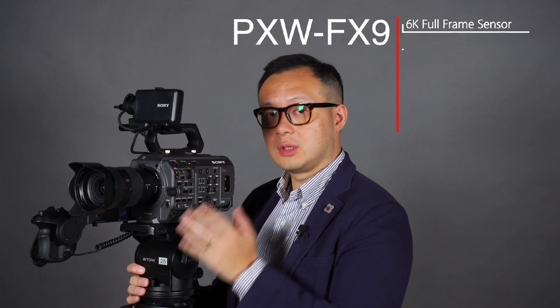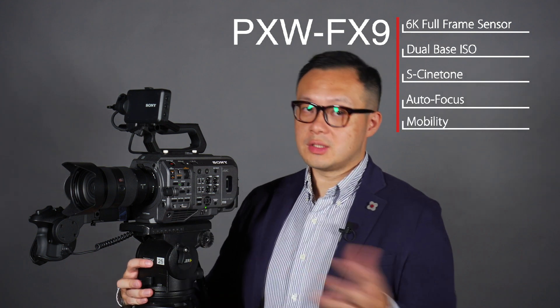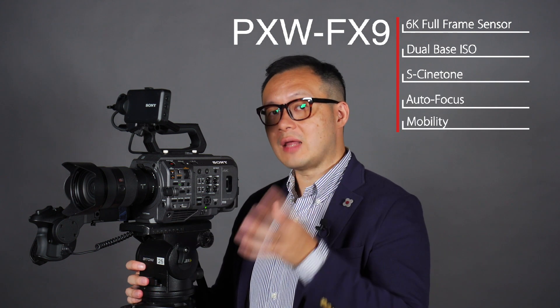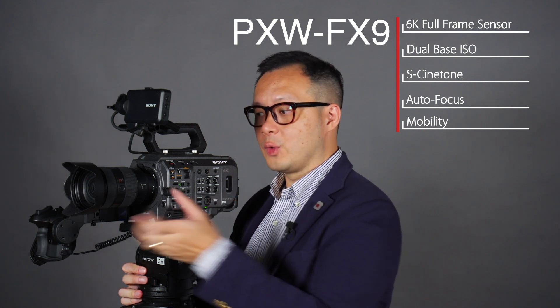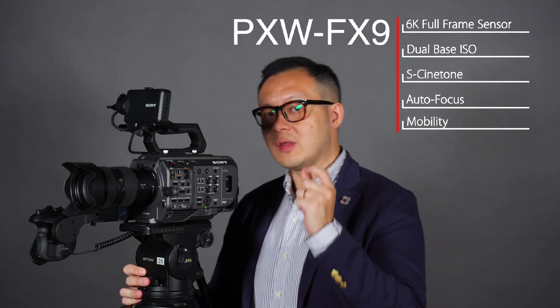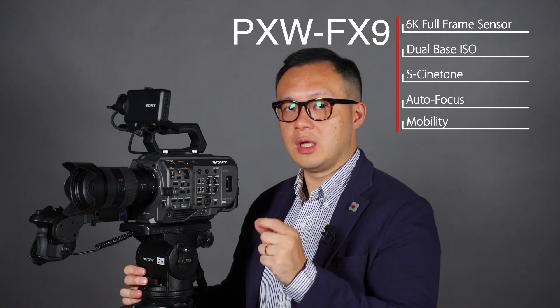The first is the Venice, which is the top brand from Sony — it has a full-frame sensor, dual base ISO, and S-Cinetone. At the same time, they have the Z90 or the Alpha 9, which has super fast and accurate AF built into this camera. And then they have the same mobility as the FS7, with a small, compact, lightweight form factor. So this is a combination of those three cameras.